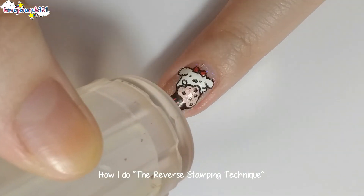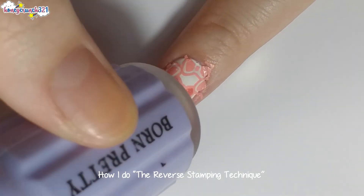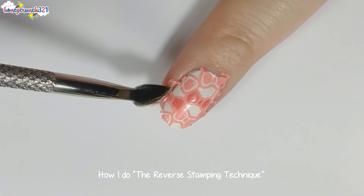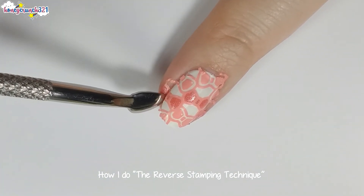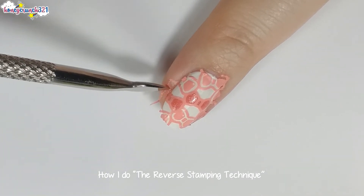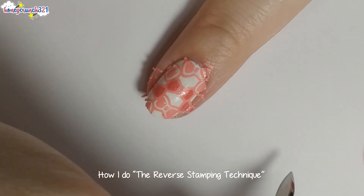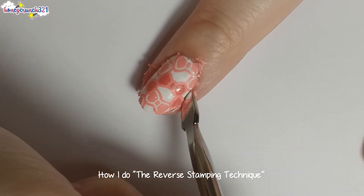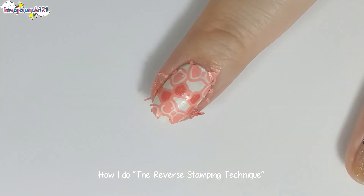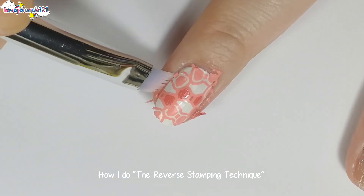Then roll the stamper onto your nail. If the design is a bit big, get a cuticle pusher to push down some parts of the design, then remove it just like this. Grab a brush dipped in nail polish remover to remove any excess from your skin.